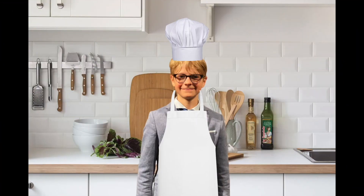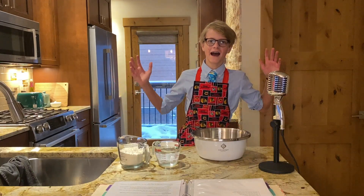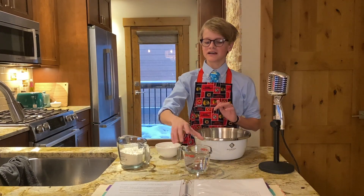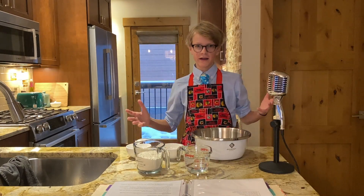And now it's time to show you how I make my homemade stuffed crust pizza. Welcome to the kitchen! Today I will be making pizza, as mentioned. It's a very simple pizza — for the dough, all you need is water, flour, yeast, and salt and pepper.